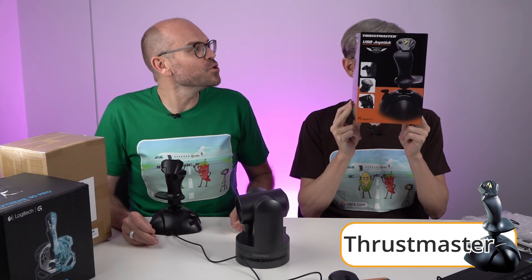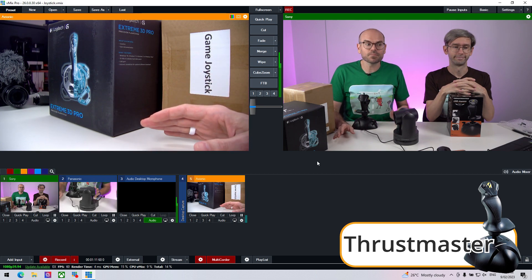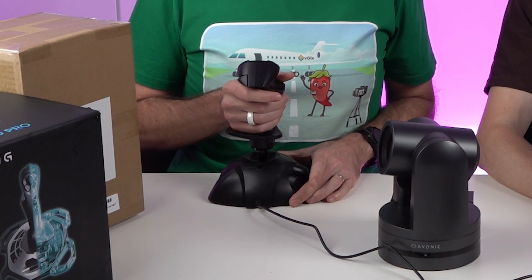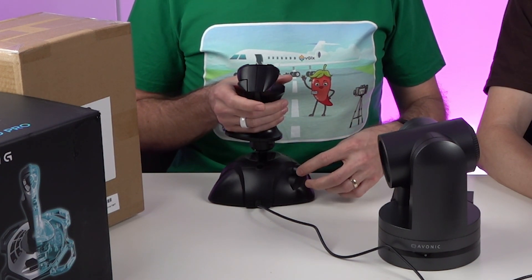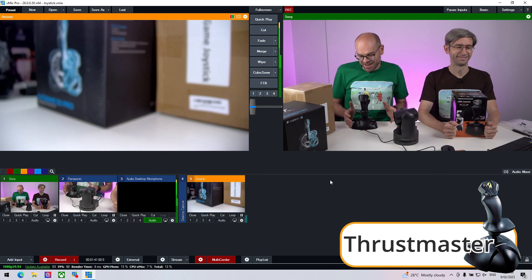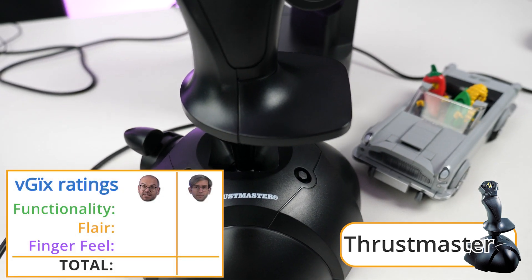Next up is the Thrustmaster USB joystick. It is $46.03 Australian — a little bit more expensive than all the others, but it looks pretty cool. We've already set it up, plugged it in, turned on vMix, and added the templates. Going up — yep, that's taking us up. Down, left, right. We found this little tiny adjustment knob and tried to set that up for zoom, but to be honest it's pretty finicky. It doesn't feel the best. It feels just as cheap as all the other items, so I'm going to give that a pretty low rating — a 3 for finger feel.